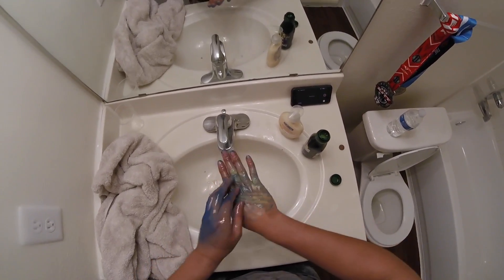Grab your towel and really dig it into your hand — it will take off all the excess paint. That's why I say use a dirty towel, because you don't want to ruin all your good towels. Trust me, it's pretty bad.